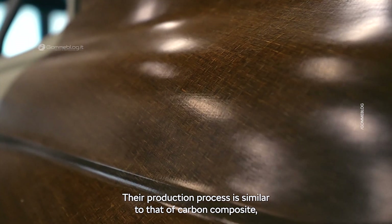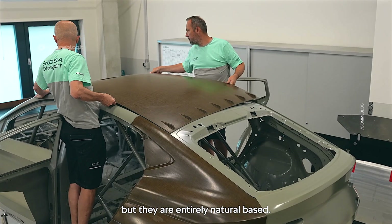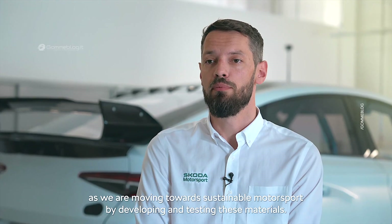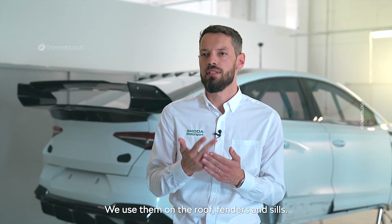We also achieved big weight savings by using sustainable flax-based composite materials. Their production process is similar to that of carbon composite, but they are entirely natural-based. That is key to the Enyaq RS race project as we move towards sustainable motorsport by developing and testing these materials. We use them on the roof, fenders and sills.